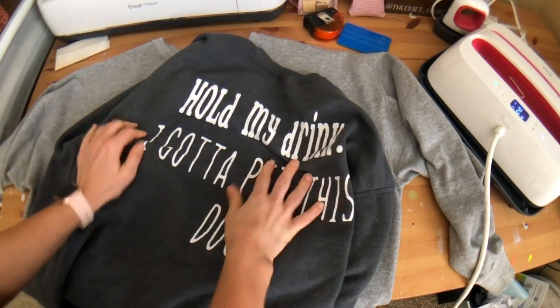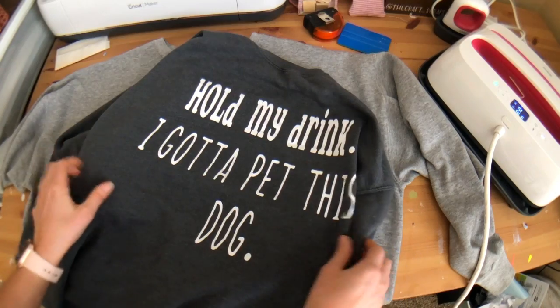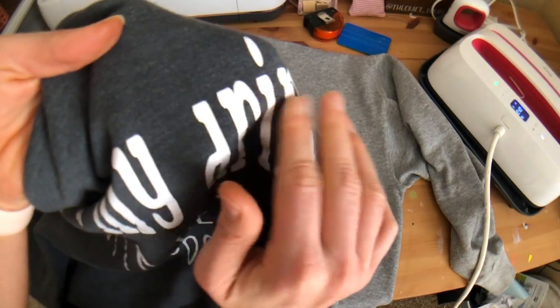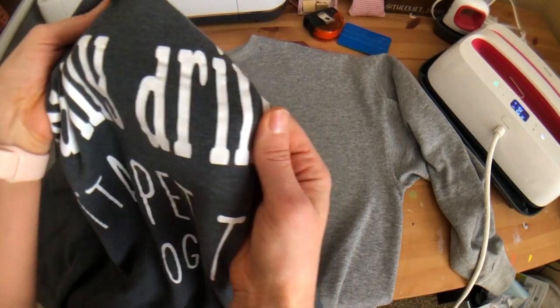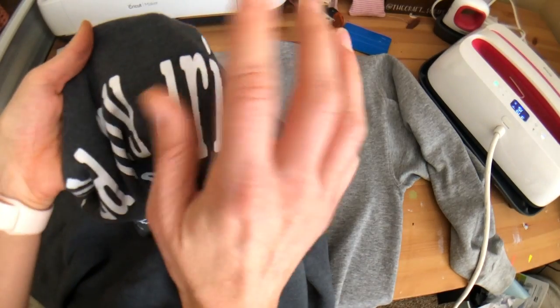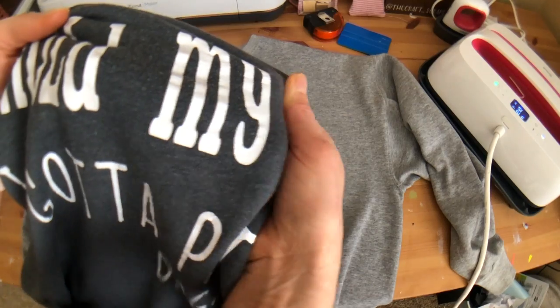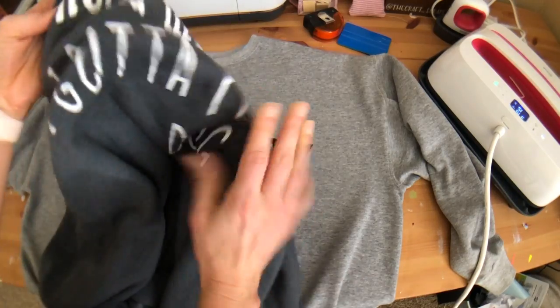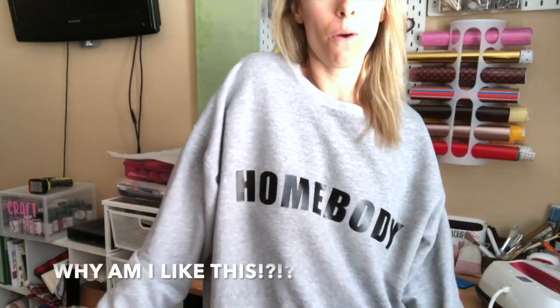I'll show you a sweatshirt from one of my first videos — I've washed it so many times and there's no peeling whatsoever, even times I didn't turn it inside out. And here's the finished one — so cute! I do wish I'd placed it a little higher, but no big deal since it's just for wearing around the house.